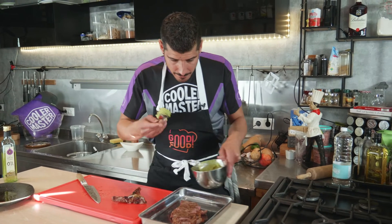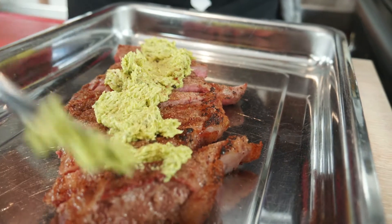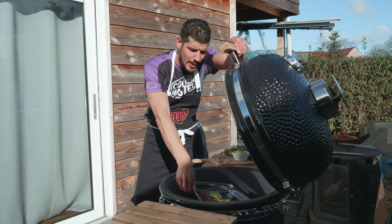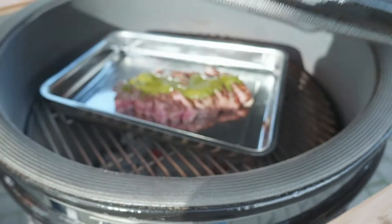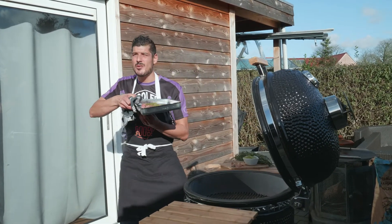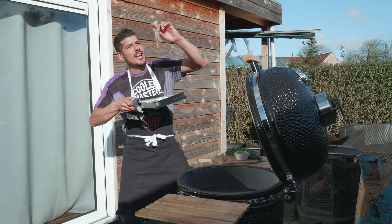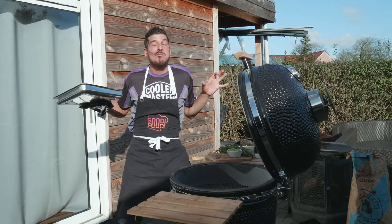Let's place some herb butter on there. Let's get this bad boy for a short moment in the Yakinuku. Oh my god, let's get this bad boy out. Oh that sizzle, baby — everybody loves a sizzling steak. Let's go, let's get it in!